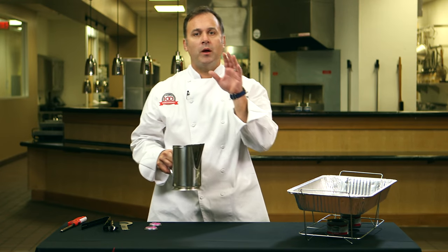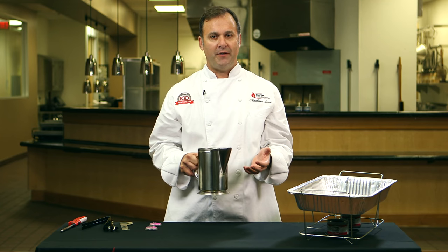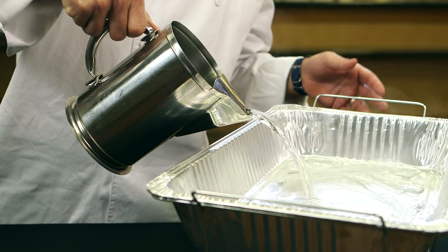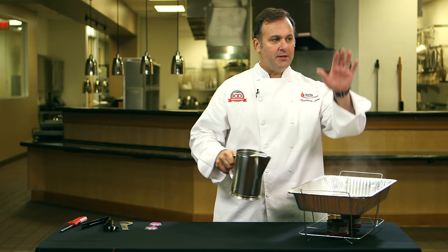Next step — very important — we want to start with hot water. This water is well above 160 degrees Fahrenheit. This is going to go in the pan about an inch to an inch and a half. Very hot. You can see the steam.